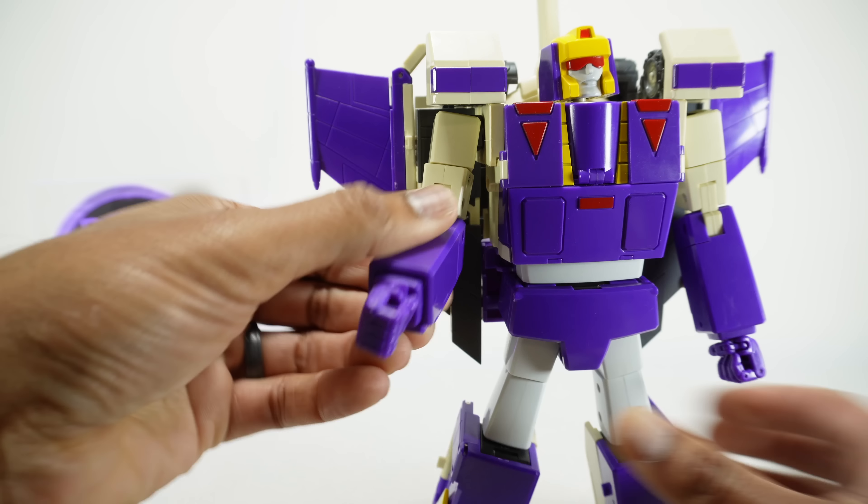With the exception of the purple on the shoulders, the rest of this figure is pretty much unpainted plastic. It is a shinier plastic, so it does look good, but it is unpainted. Just keep that awareness for the finish.